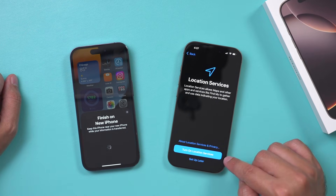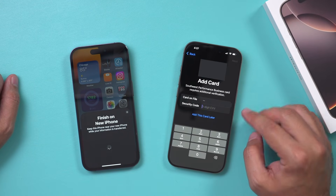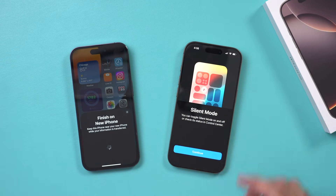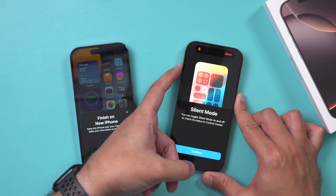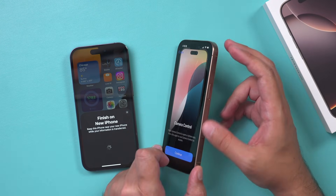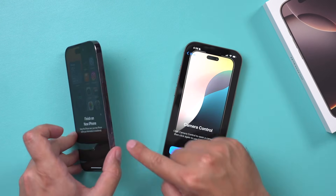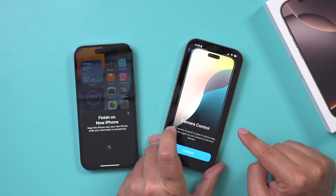Location services does have to be set up based on the new phone. If you have any card attached to your phone, you do have to type in that information again — it's not going to transfer that. It's saying to toggle on silent mode, so I press and hold here. Now it is just like my old phone. You do also have a new camera control option, which is really nice — this lets you control your camera in a new way.